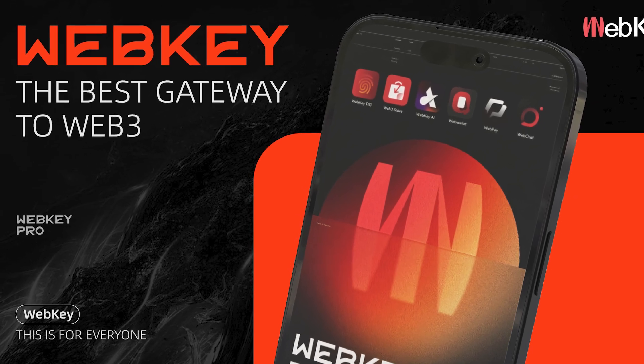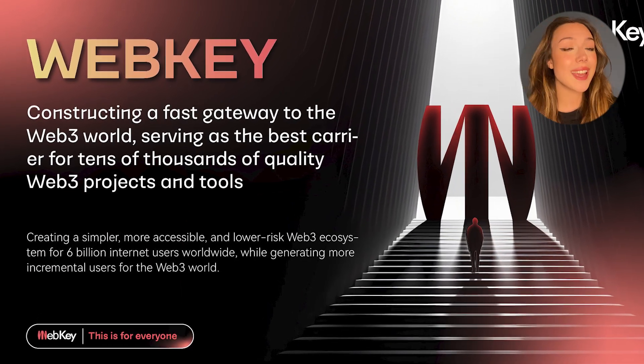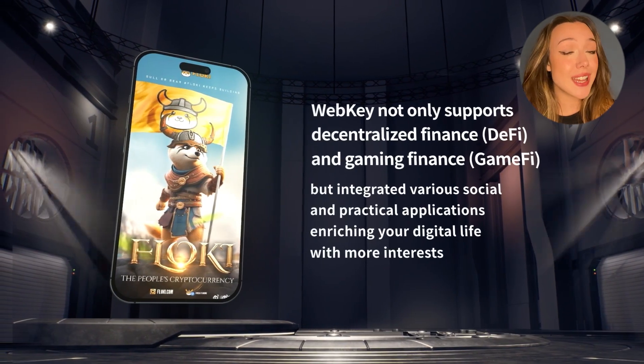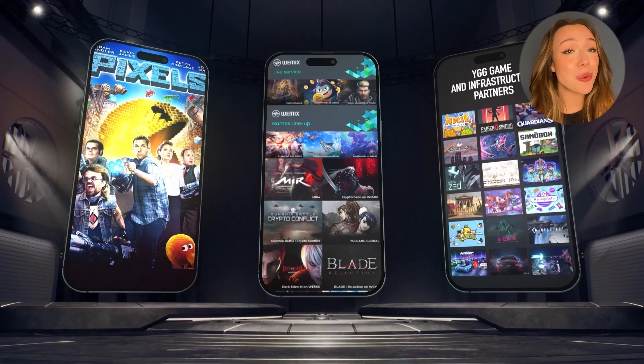Now you may be thinking that must just be a regular normal device, but it is actually absolutely not. So WebKey is actually going to introduce you to Web3 World. WebKey isn't just a regular device, it's actually a step into Web3. You may have heard of Web3 before and thought that it was quite complex and quite far off. WebKey is actually designed for normal users to understand Web3 and help them step into this new world. Imagine being able to manage your digital assets, go through decentralized applications, and even earn tokens all through one smartphone. It's just going to become so much easier.